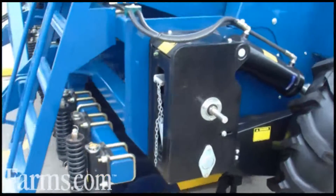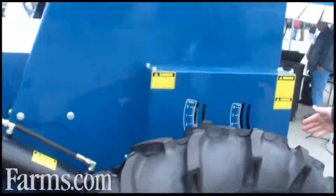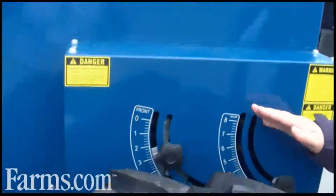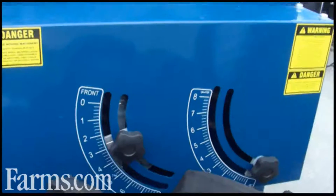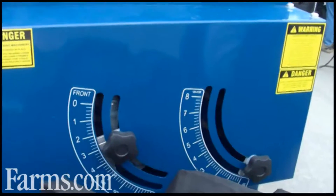Moving around to the side, we've got ground level adjustment of the seed rate. One lever adjusts the rate from three kilos per hectare right through to 400 kilos per hectare, depending on the seed of course.